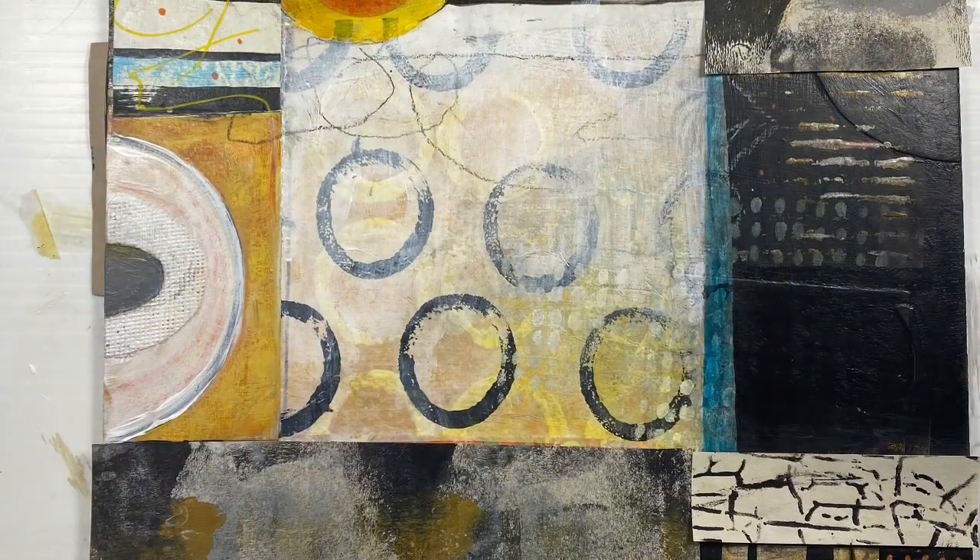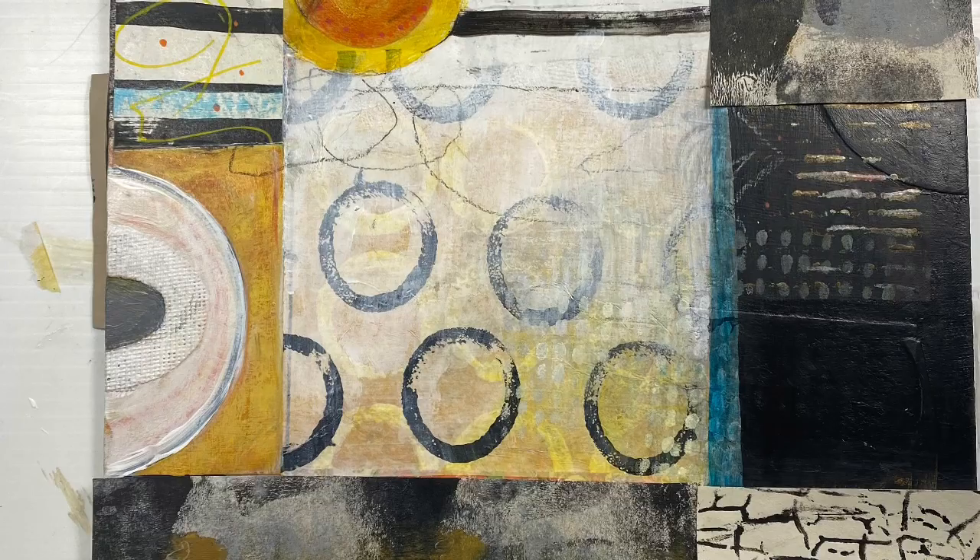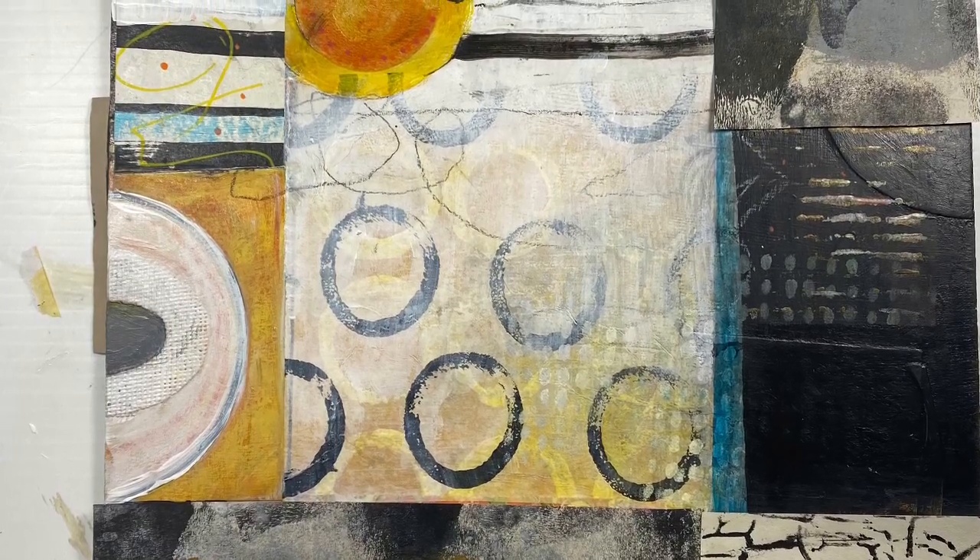Hello and welcome to All My Art and Soul. I'm Michelle Holden and this week is called A Journey of a Painting Part Three.